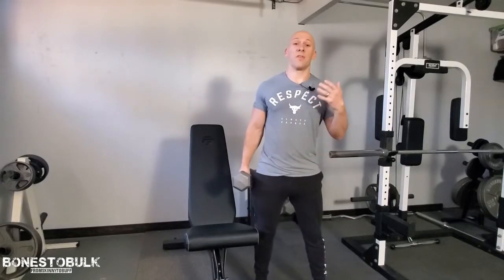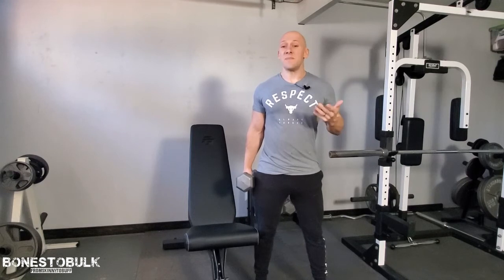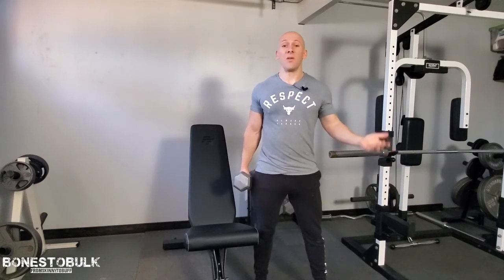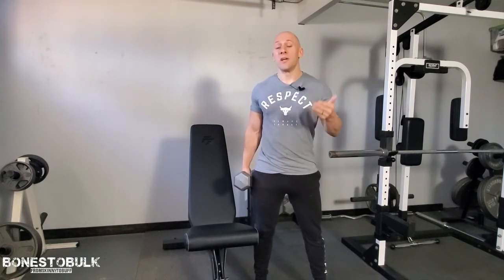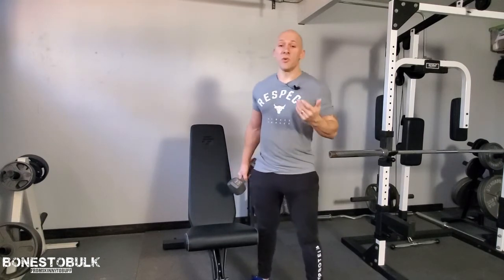Today I want to go over basically the fundamentals of lifting. I know this may seem basic, but it's something that so many people miss. It's not just about lifting heavy things and putting them down — there's a lot more to it. Focusing on your form and focusing on every single thing you're doing during a repetition is going to get you that much more gain.